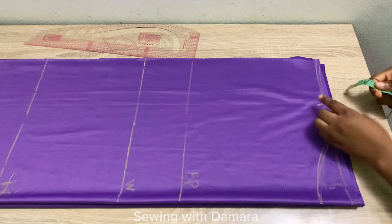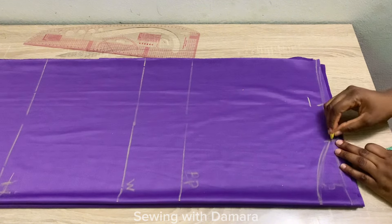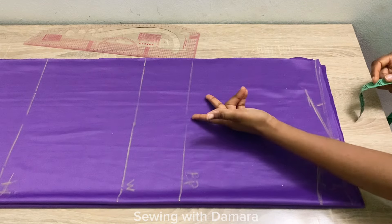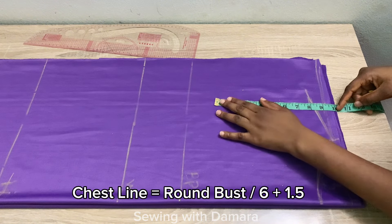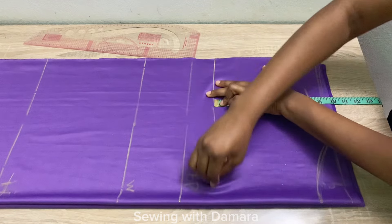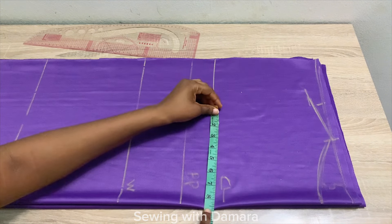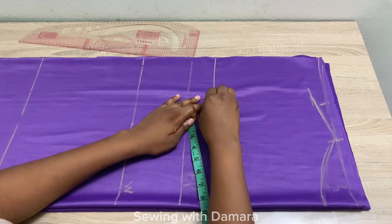From that point, come down by one inch for your shoulder slope, since our shoulder is not straight. Connect this point into the neckline. The next thing is to get your chest line measurement — divide your bust measurement by six and add 1.5 to that. After doing mine, I had about eight inches. Starting from the shoulder slope, mark down eight inches. Also on the chest line, mark half of your shoulder measurement to get a straight line to the shoulder slope.